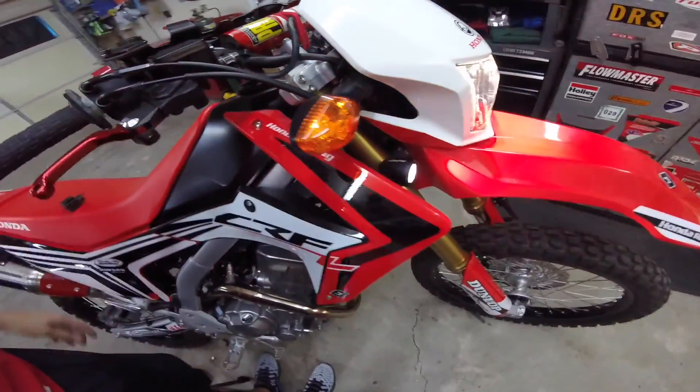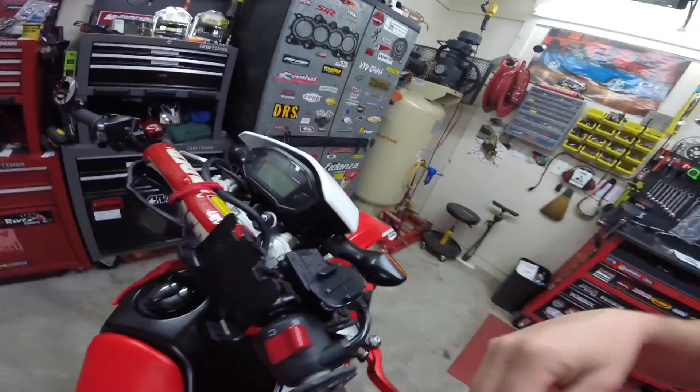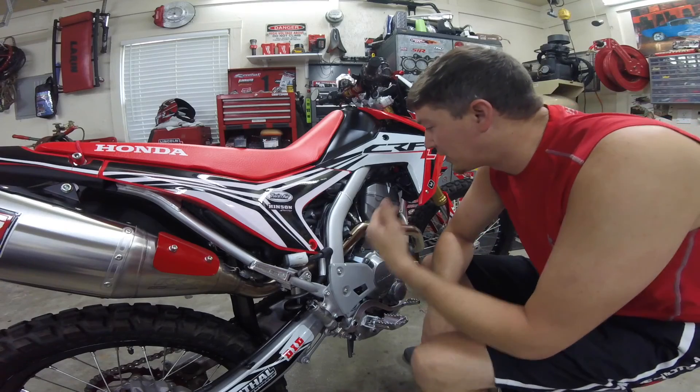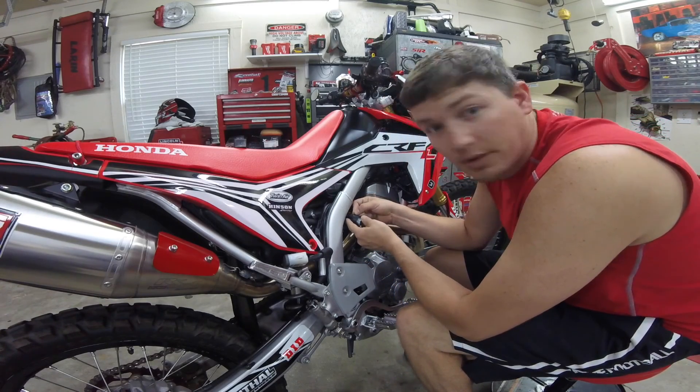Wow — slow blinking LED! Heck yeah! I hope that helped, as far as somebody running into the same issue that I had with it just not working.